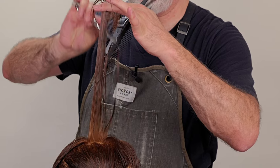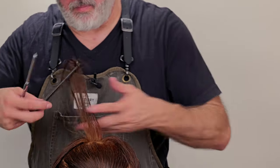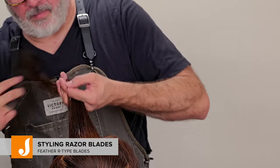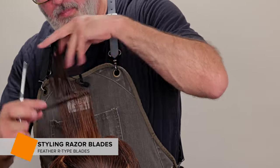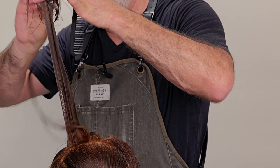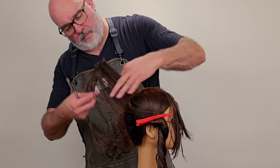One thing I want to tell you about the feather styling razor is I'm using the Type R blade. The Type R blade covers less of the razor and exposes more of the blade, so it's actually easier to cut. The standard blade covers more of the blade, giving you more protection, but it's not going to allow you to cut as thick a section of hair as the Type R blade.